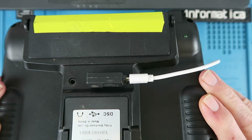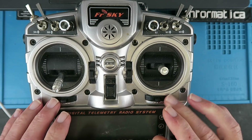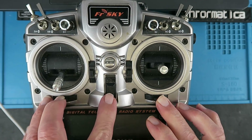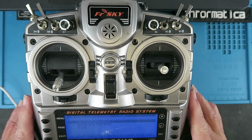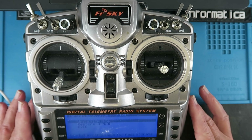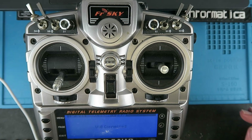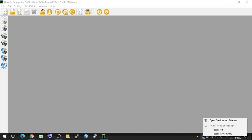With the USB cable connected, we just move the two trims into the centre and switch on. We'll get it into its bootloader, and we can then connect it to our laptop. What we see then are the two drives - the F and the H in this case - which are the Taranis drives.